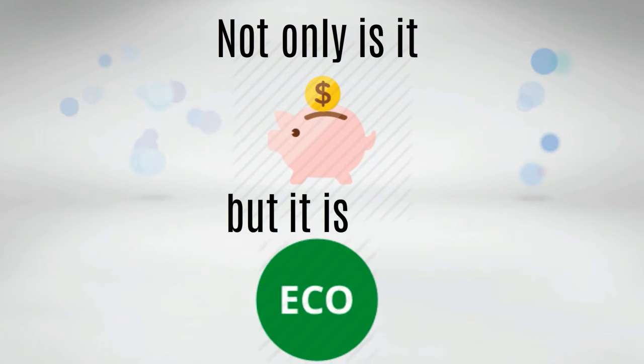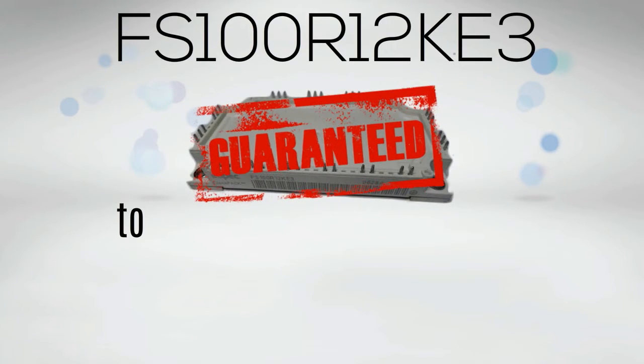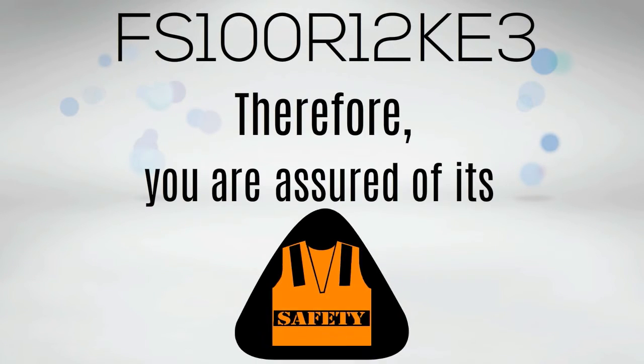Not only is it economic, but it is also eco-friendly. FS100R12KE3 is guaranteed to be free from any harmful chemicals such as lead. Therefore, you are assured of its safety upon usage.